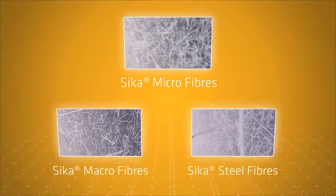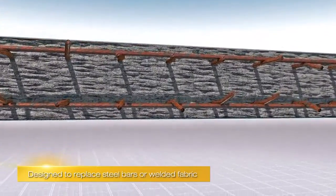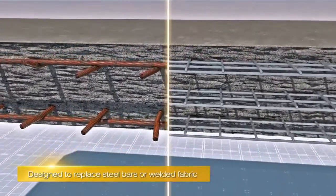Steel fibres are designed to provide the ultimate performance under high intensity loading conditions. Seeker has a range of steel fibres that are designed as an alternative to conventional steel bars or welded fabric when mixed into the concrete.